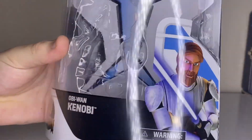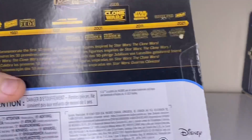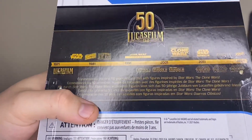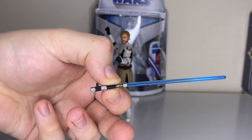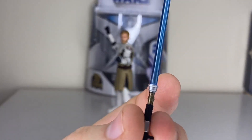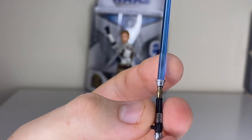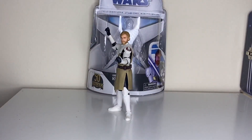So there's the old Clone Wars version Obi-Wan, 50th anniversary. There's the back, just showing the timeline — there's no actual description of the character on these ones. Obi-Wan comes with his traditional signature lightsaber, very cool, does the job.